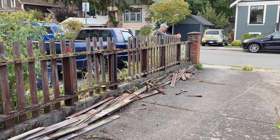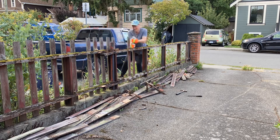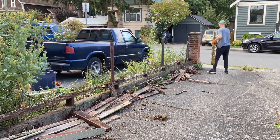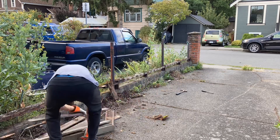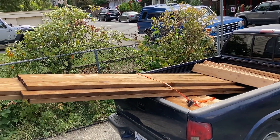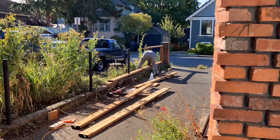I was just pulling the boards off — they might have needed a small tap with a hammer. Even the main two-by-sixes, the horizontal pieces, I just pulled those off; they just broke in my hands. Loading everything up to the truck and off to the dump. Here's the first load of lumber — a whole bunch of two-by-six treated and cedar fence boards.